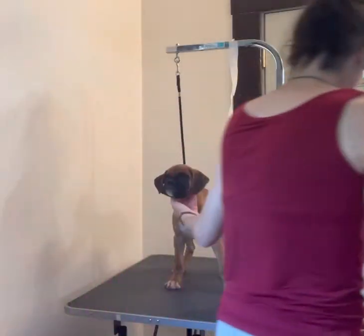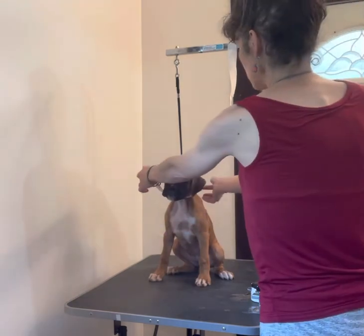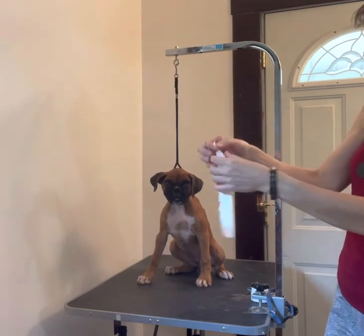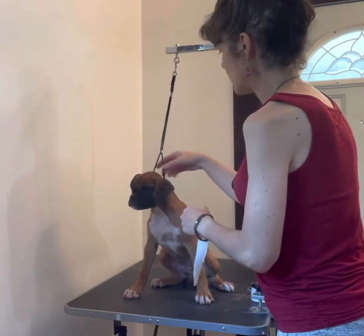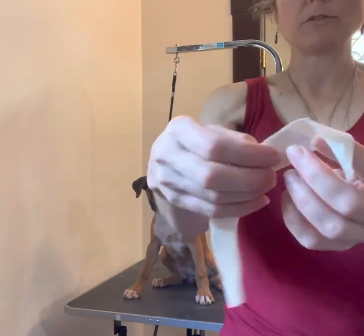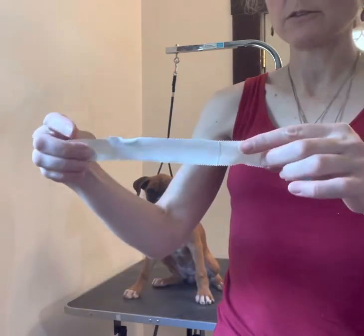I'm also going to put a chin strap on her just because that ear is very persistent. What you're going to do is measure it first — this is the one I sacrificed to measure, and she actually kept playing when I was measuring it. I used that and then cut one the same length. You're going to measure it from right here to right here, and that's going to help stabilize it. Then, so it doesn't stick underneath the chin, you're just going to tape it so the sticky sides are covered — it's not sticky on either side — and then the top part will stay sticky.